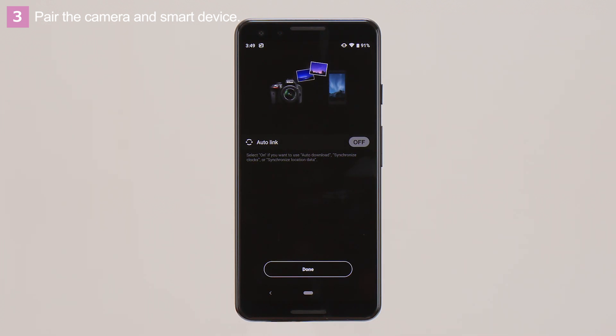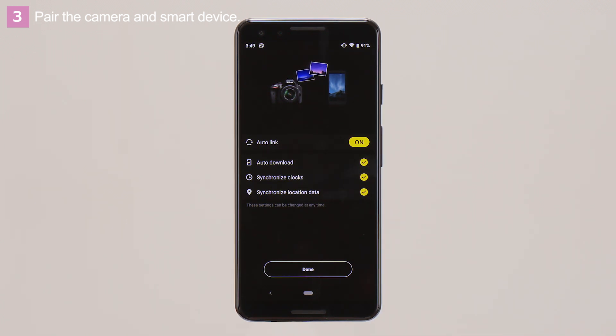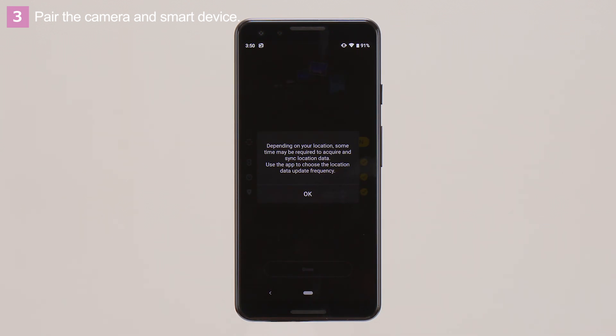If this is the first time the devices have been paired, the SnapBridge app will display auto-link options. If you want to enable auto-download and date and location synchronization, tap Auto-link to turn Auto-link on, and then tap Done. Tap OK when you see this message on the smart device, then tap OK again. Pairing is now complete. Tap OK.